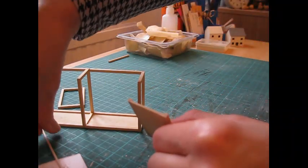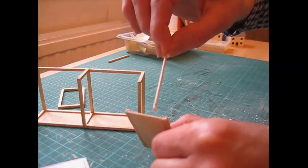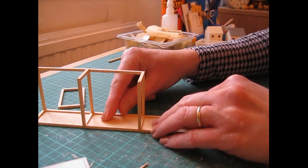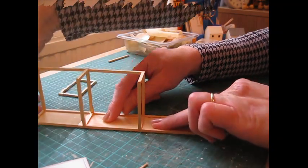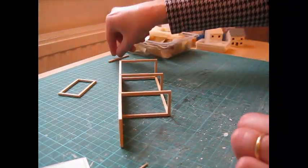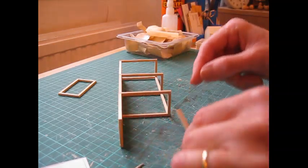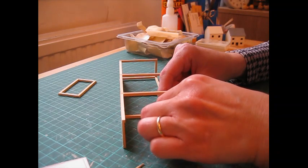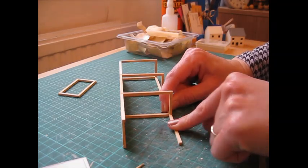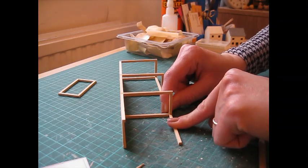Apply glue to the final top piece, press that into place, and carefully turn it over without it all falling apart. Put that final long support into place on the bottom edge, holding it together while the glue begins to dry.